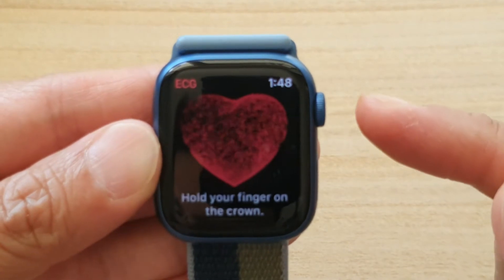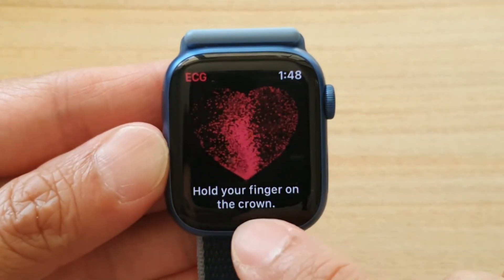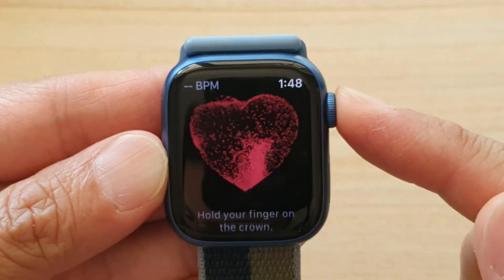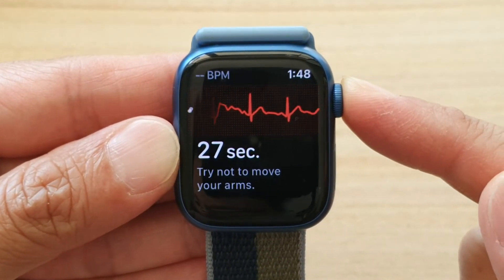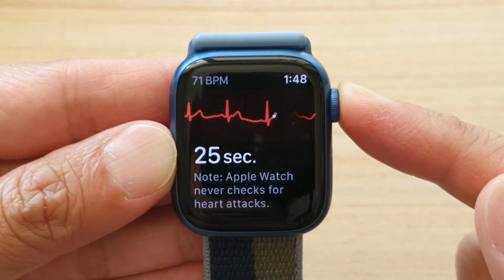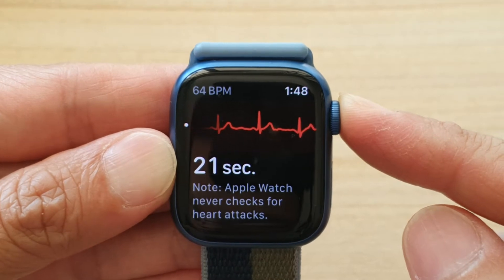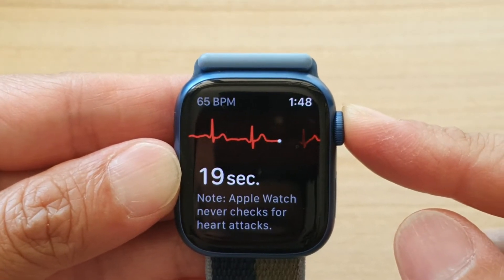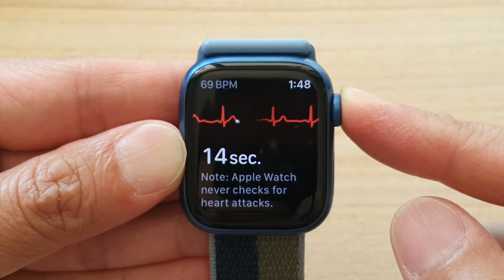Then you need to put your finger on the crown and hold for 30 seconds. Touch and hold — not tap, but touch and hold — and you need to hold for 30 seconds. Note that Apple Watch never checks for heart attacks, so it only gives you a general reading on this ECG app.